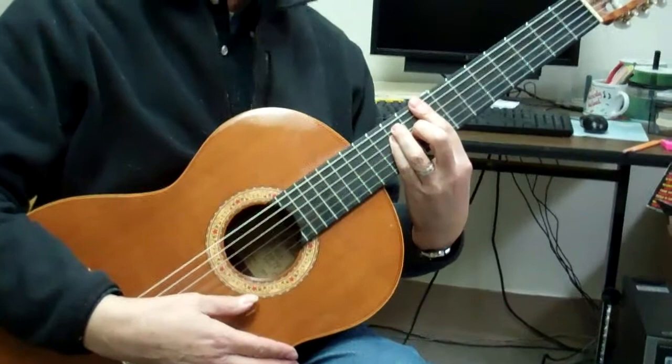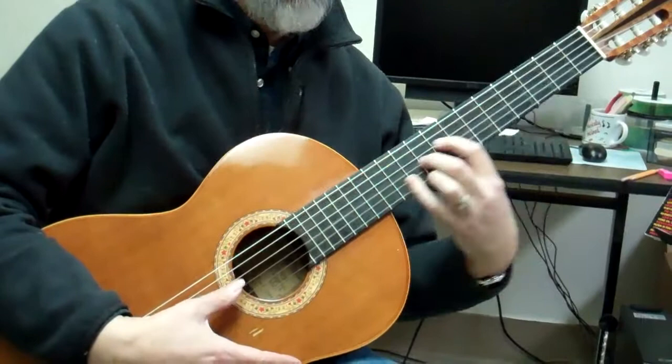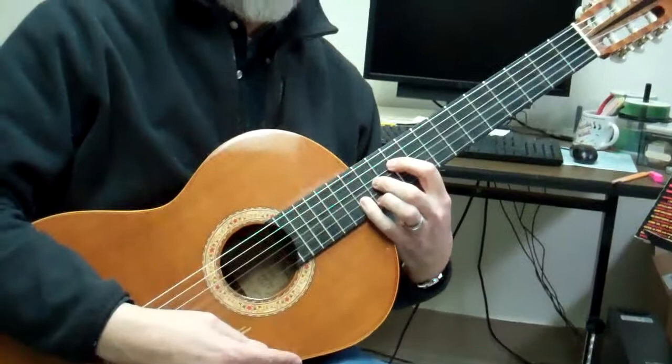One more to go is D. The bass is on the fourth string, so I've got to get it like this — it's not a barre chord. And way up the neck is C. I put this thing in the circle: C, A, G, E, D.